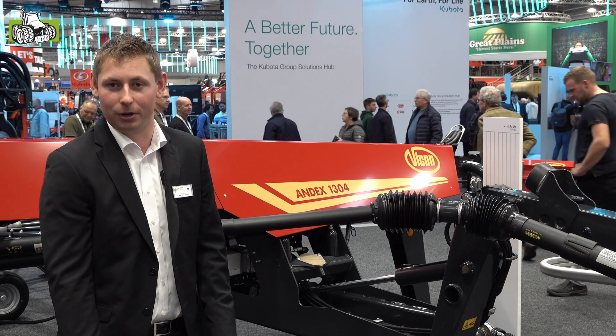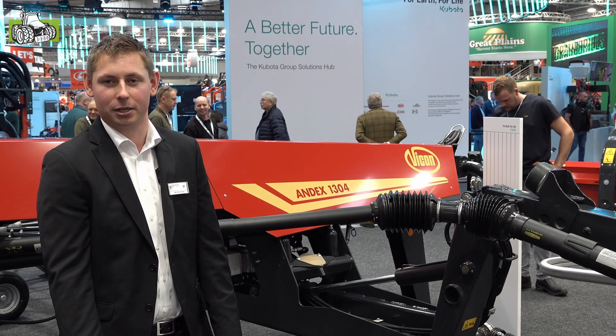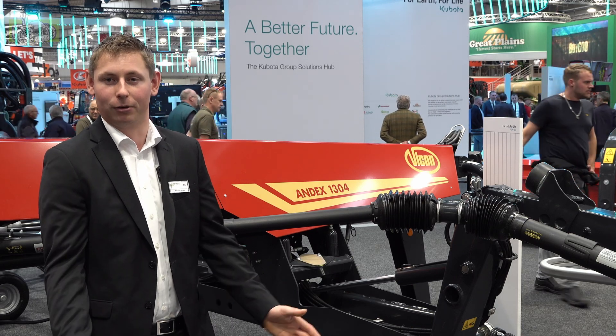Those were the most important new points at Agri-Technica. We of course have many more new features as well. If you have questions, visit the Vicon website or ask your local dealer. We hope to speak with you in the field.